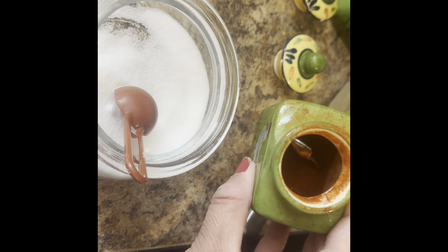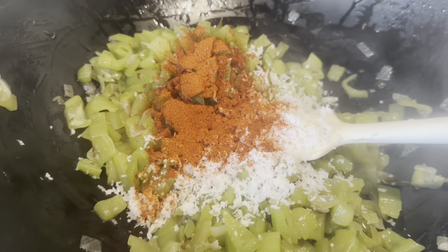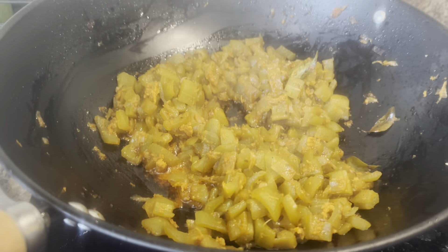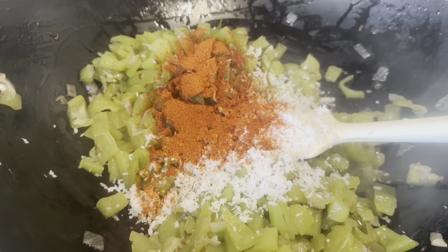I have taken some salt, some chili powder, and some coconut powder. This is the frozen coconut powder — I didn't have fresh coconut, you can even add that. Here I have added the coconut, salt, and chili powder.